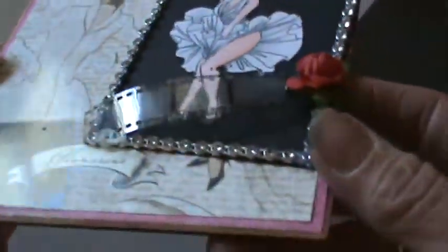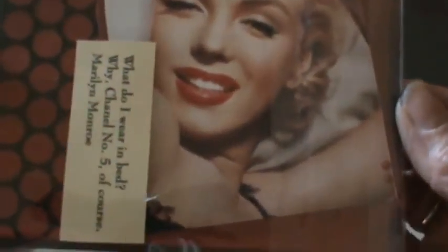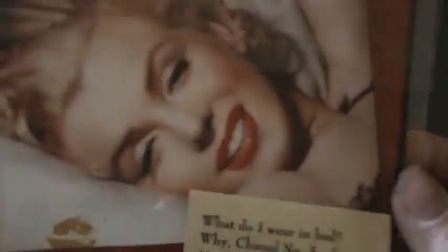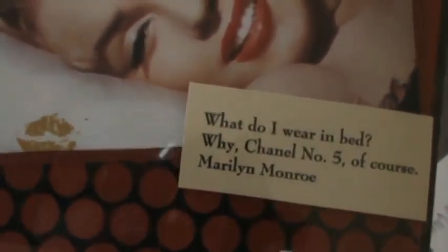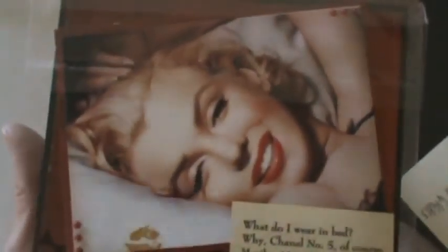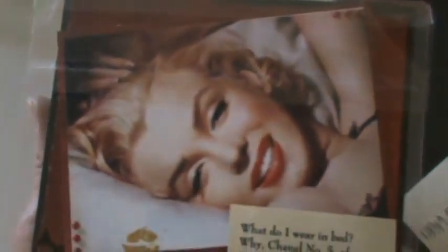She did all easel cards. This one is really pretty with a nice big image of Marilyn. Love the quote, and she's got that paconella on the back — I love that because it's so shiny and gives such a nice pop to the projects. I use it on a lot of projects. Really pretty, love the image.